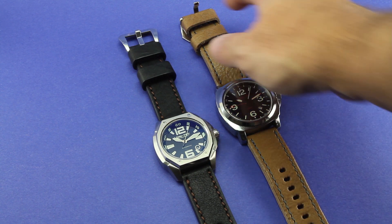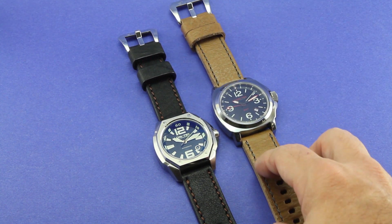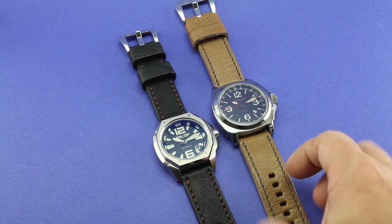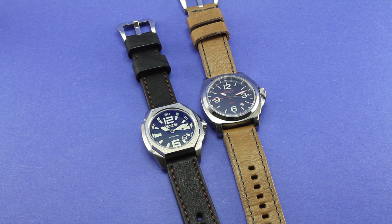The ability to change out the buckles just gives you more options for a more customized look and feel. The stitching work is excellent on this. These are very, very high quality straps at what I would call kind of a mid-tier price.